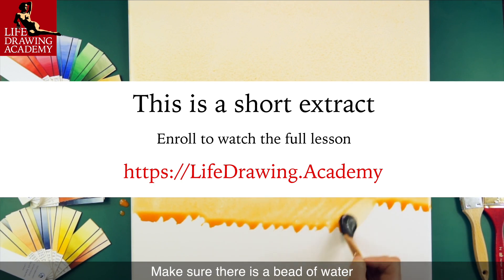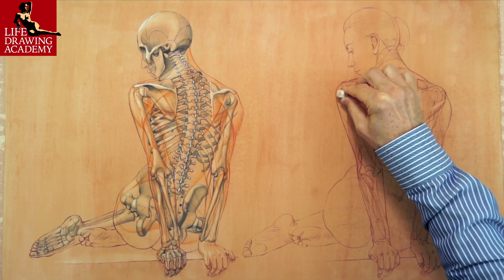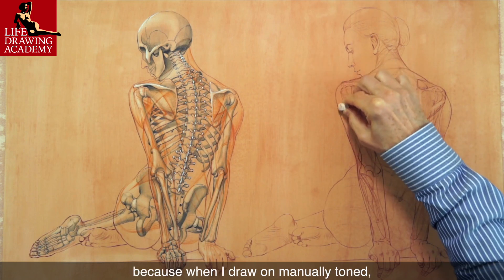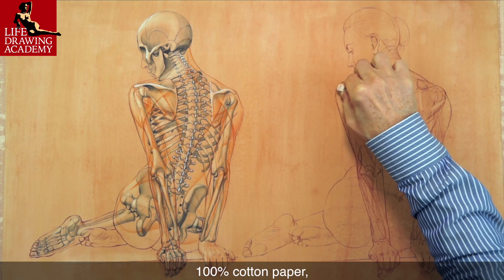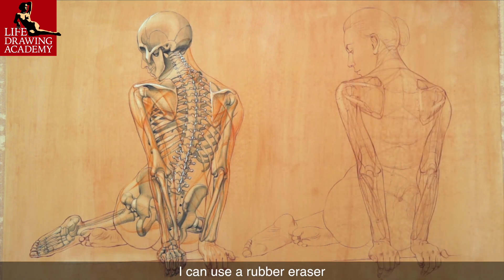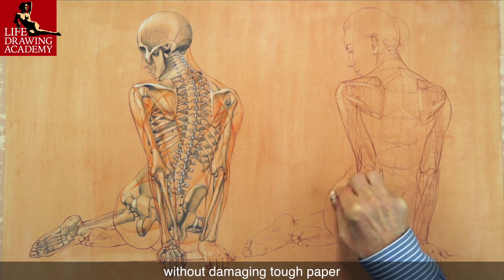Make sure there is a bead of water at the end of each brush stroke. I particularly love this method because when I draw on manually toned 100% cotton paper, I can use a rubber eraser to erase watercolor paint to an almost white surface without damaging the tough paper.